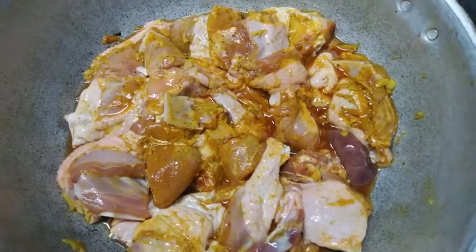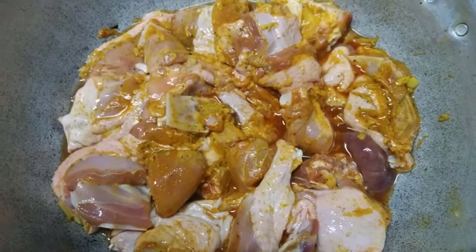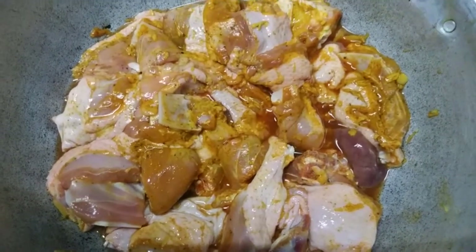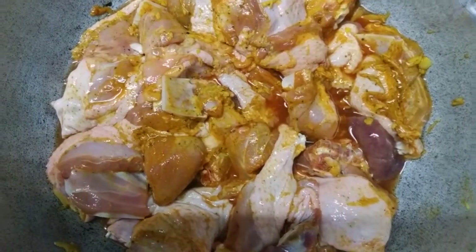This is a medium size of the marinade. I will put the marinade in the middle of the pan.